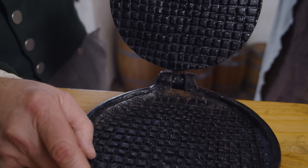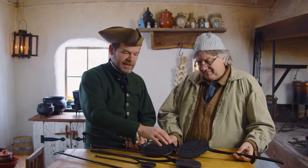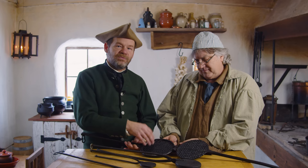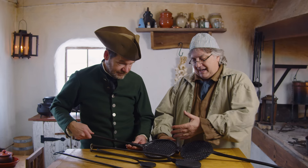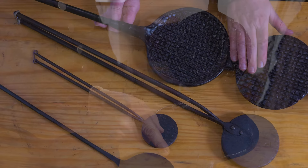This is a waffle iron — a totally different item. Instead of a thin crisp little cookie, this makes a waffle like we think of today. This one's a beautiful handmade waffle iron. A lot of these would have cast pieces — cast on forged handles — but this one is actually forged all the way through, making it a rare piece. Someone went to the effort to make a fully forged waffle iron, and they were clearly showing off their skill. It's what I'd still call farm-forged, not by a professional, but someone with enough talent to take iron and shape it.